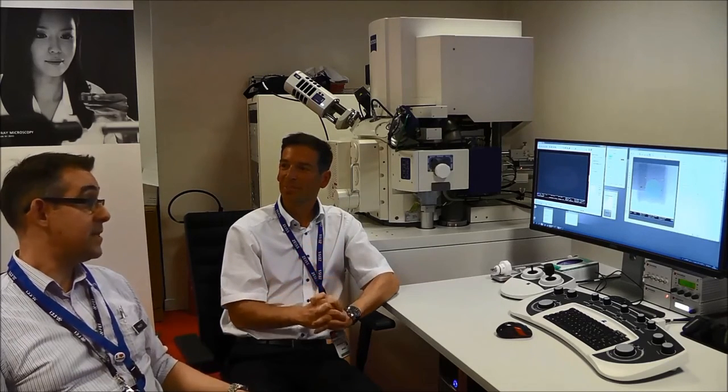That's an important step as 3D tomography and correlative workflows become ever more important. Thank you very much. This is the CrossBeam 540, and if you're interested, check out Zeiss.